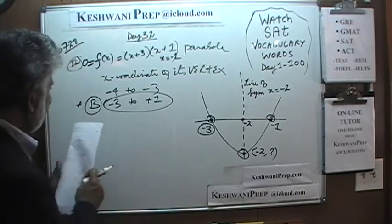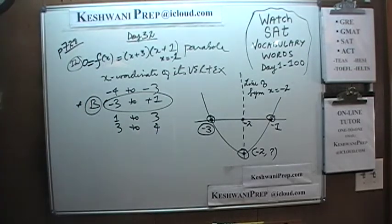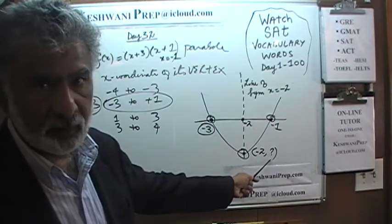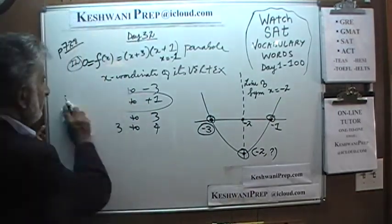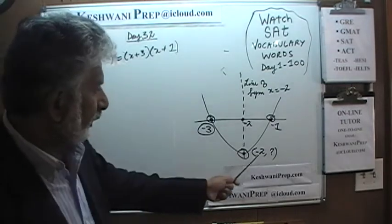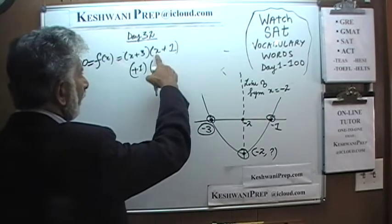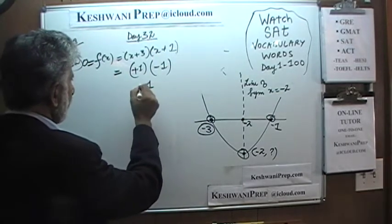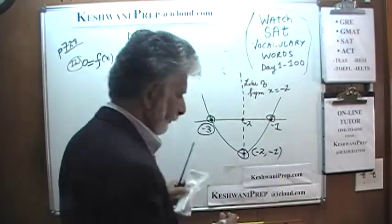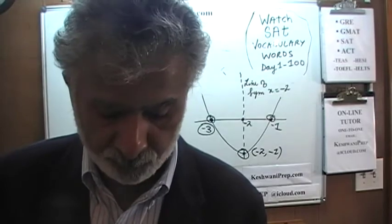C says one to three — going from one to three will not capture negative two. And similarly, three to four would not do the job. Just out of curiosity, let's also find the y-coordinate of the vertex, even though nobody is asking for it. When x equals negative two, negative two and positive three gives us positive one, and negative two and positive one gives us negative one. So the y-coordinate is negative one — but the question only asked for the x-coordinate, which is negative two.